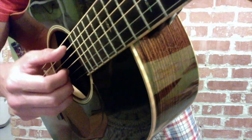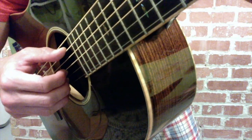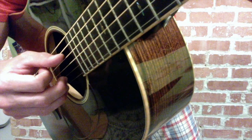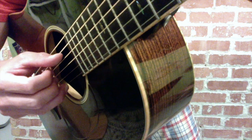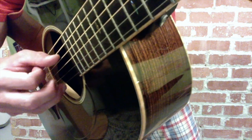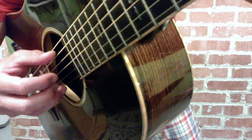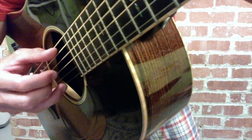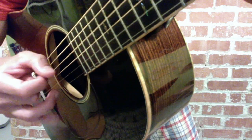Here's a different angle of me and my cool shorts. Thumb, thumb, thumb, index, thumb, middle. Thumb, thumb, thumb, index, thumb, middle. One, two, three, and four, and. One, two, three, and four, and.